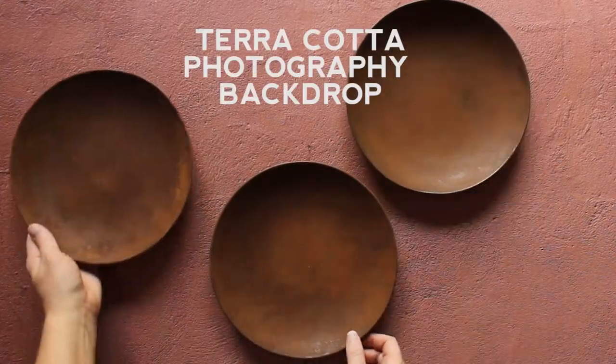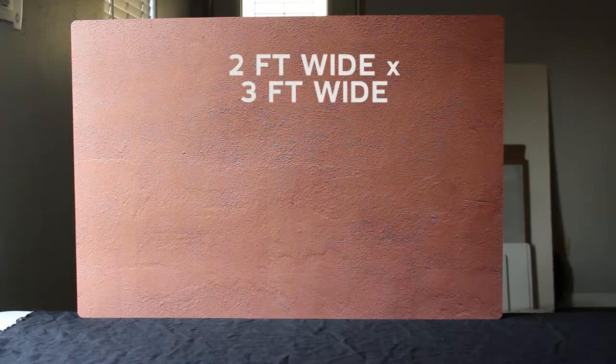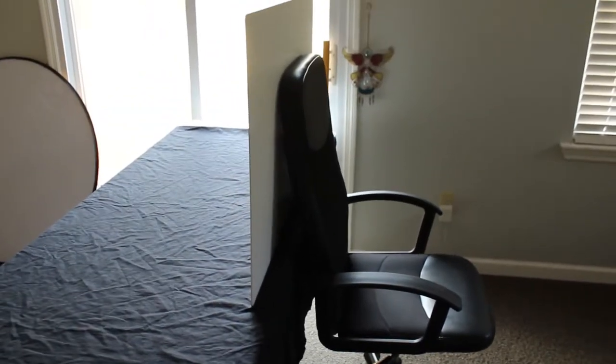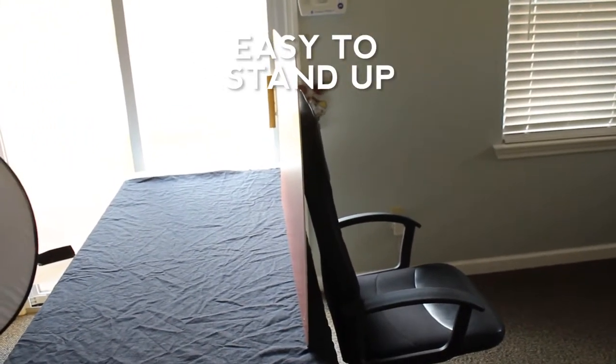This is the terracotta photography backdrop from Bessie Bakes Backdrops. It's a two-foot wide by three-foot high backdrop. It's very lightweight — I just have it propped up with a chair behind it, so you don't need photography stands or clips or anything because it's so lightweight and stands up really easily.